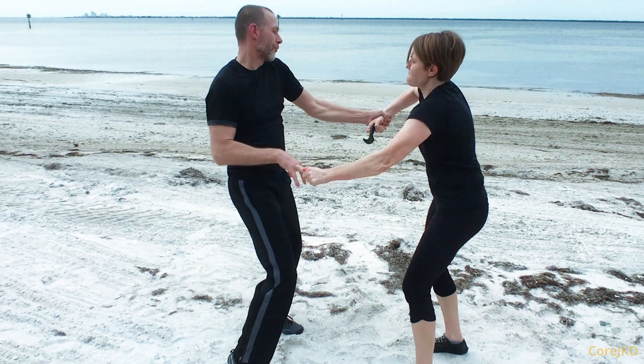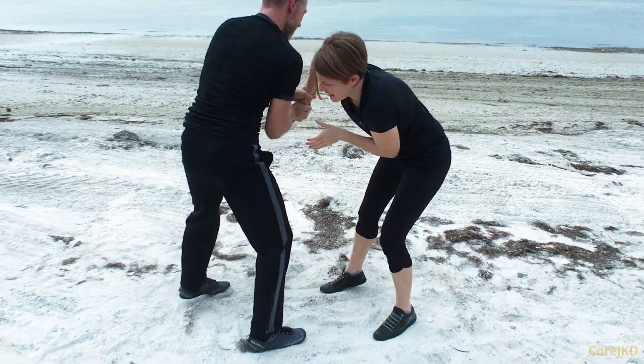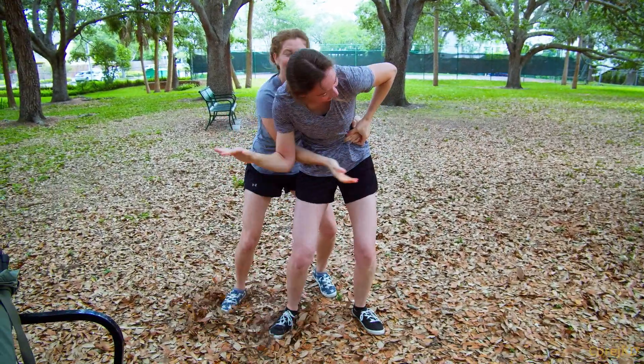In different environments too — we were training on loose sand, on leaves, on grass. You've got to try different environments to make this work really well for you. Core JKD members at corejkd.net will get supplemental training from here — we'll go into a lot more on what you can do, where you can go, what some finishing moves are. If you like this and want to see more, thumbs up so other people can find it through the YouTube algorithm. Thank you.